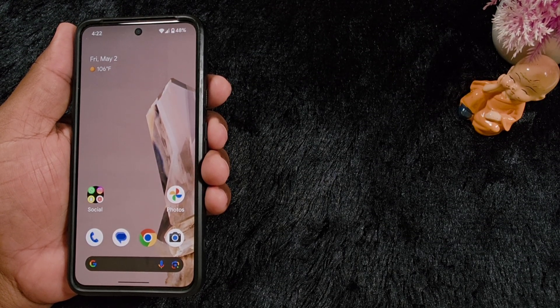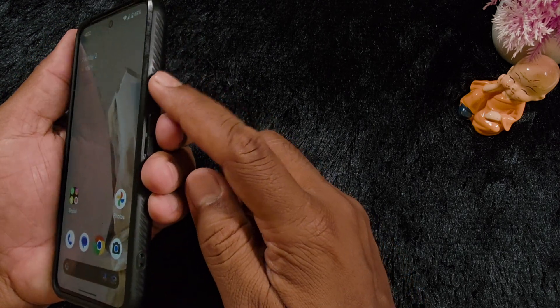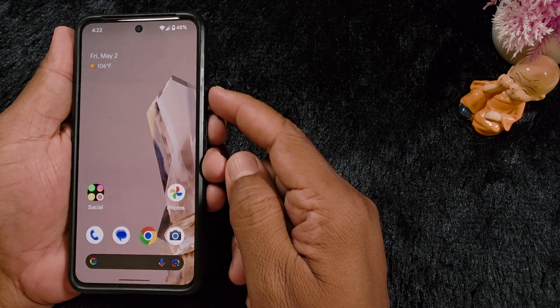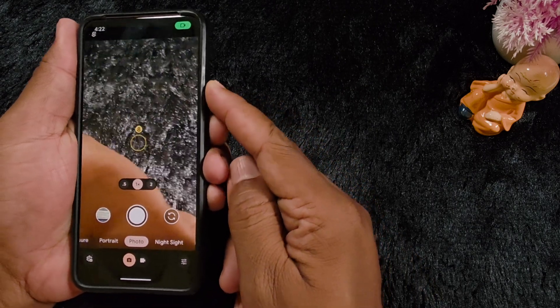Make sure your Google Pixel device is running the latest Android 15 or Android 16 beta version, otherwise you can't find this setting. By default, when you double press the power button, it will access the camera.